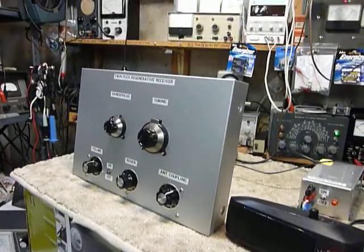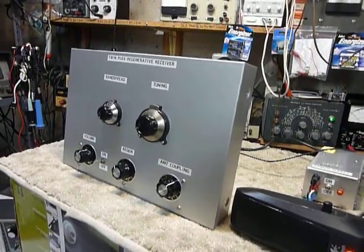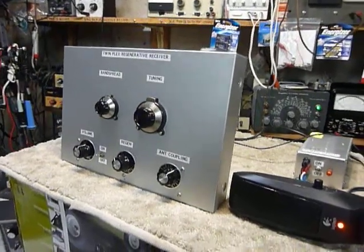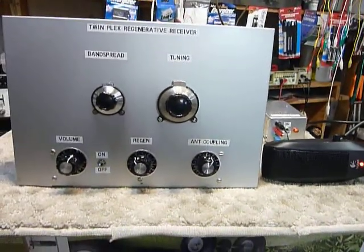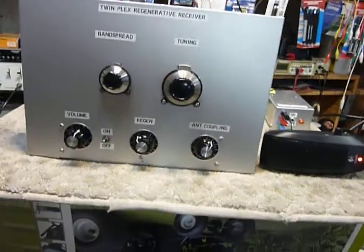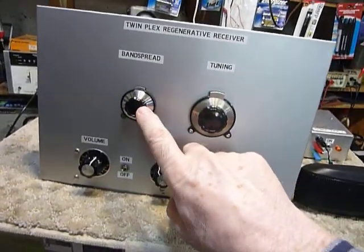Hi, this is Bob. I've been finishing up the AA8V TwinPlex Regenerative Receiver project. I really enjoyed this project. I finished winding the coils that plug in. I got two Fillmore Vernier Reduction Dials for it.